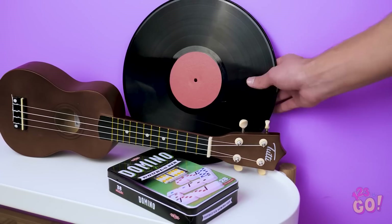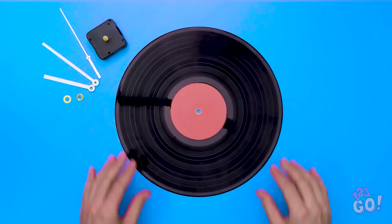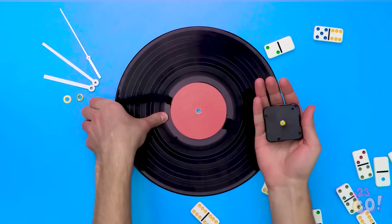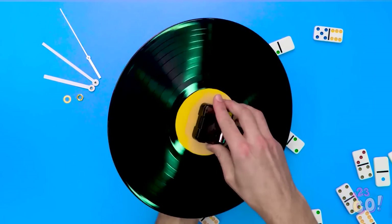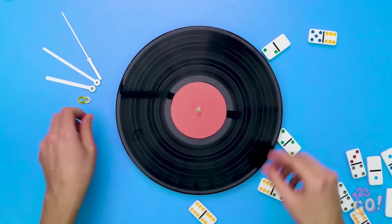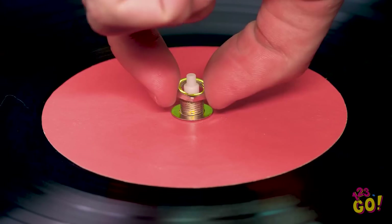Kevin's brain is definitely buzzing! For this hack, you'll need a record and some dominoes. Take the ticker from the clock that holds the battery and stick it to the hole in the middle of the record. If you turn it a couple times, it should fit right in quite nicely. Take a small washer like this and put it over the hole on the other side to secure the battery.